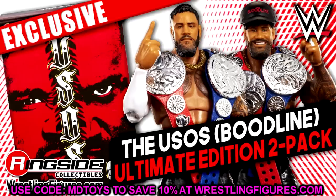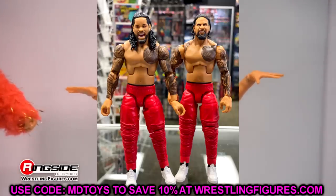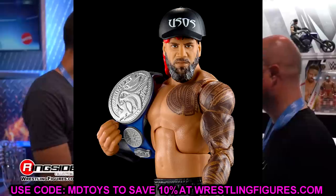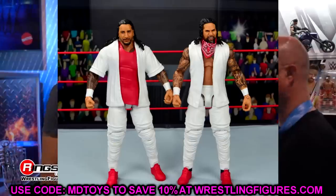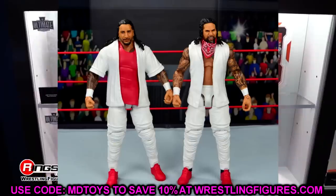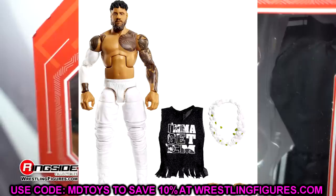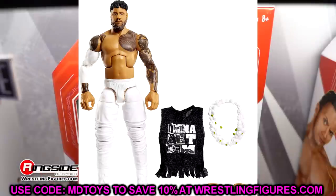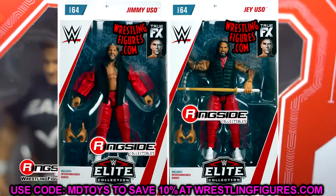I'm excited to see if they give Jimmy and Jay brand new head sculpts. I could see them not giving Jay a brand new head sculpt because we just got a bunch of ultimate head sculpts — we've seen him in the Top Talents wave. We saw Jimmy in the Top Talents wave too. But we all know about the head sculpts — the head sculpts for Jimmy have been off. Hopefully we get brand new looks for both of these guys and they look really clean and good. Hopefully it's some good joggers, maybe sleeves, maybe we'll get some new tattoos in there. There's lots of things they could add to the Elite 106 Usos to make them look great.